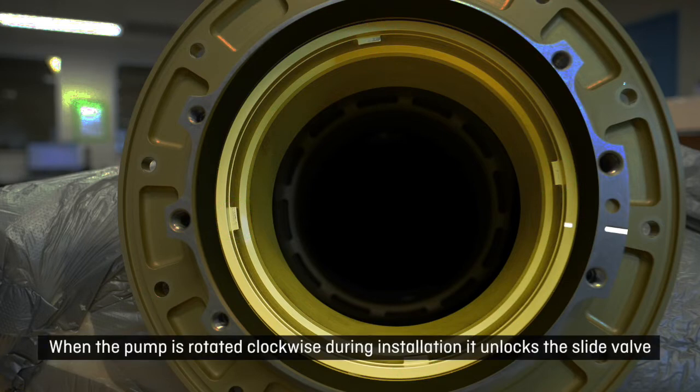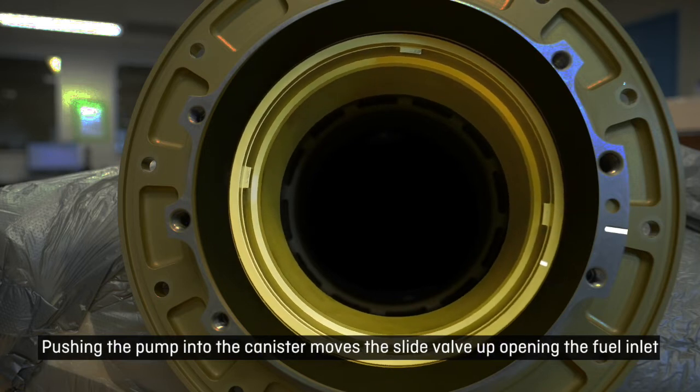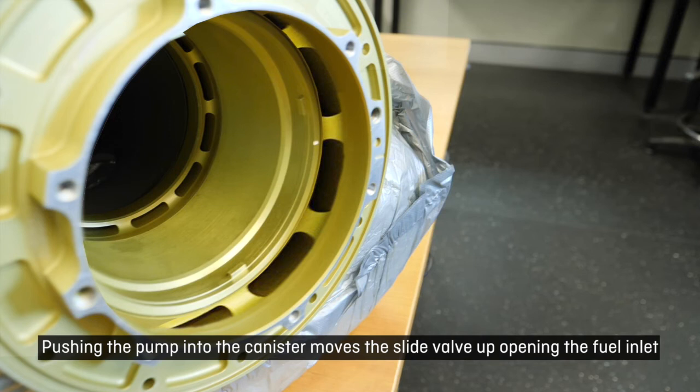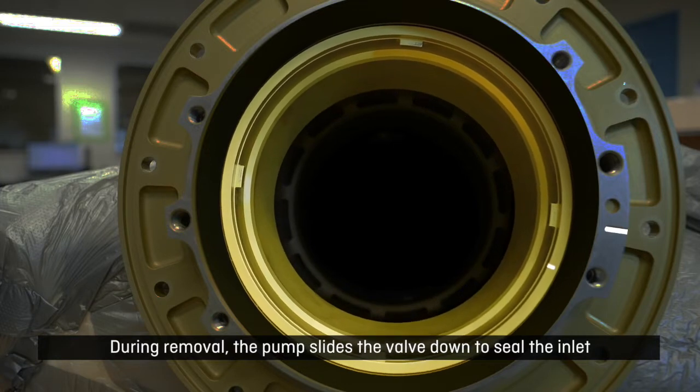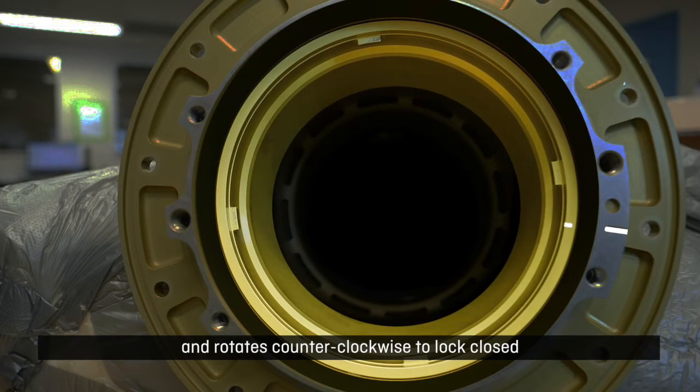When the pump is rotated clockwise during installation it unlocks the slide valve. Pushing the pump into the canister moves the slide valve up, opening the fuel inlet. During removal the pump slides the valve down to seal the inlet and rotates counter clockwise to lock closed.